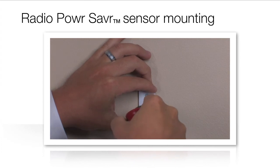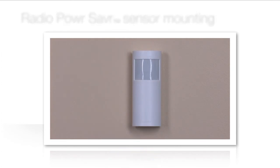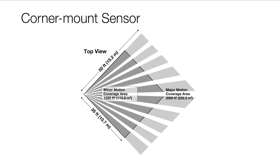Sensors can be mounted temporarily to verify placement and coverage, and then mounted to any surface. Use up to six occupancy sensors in one space to achieve maximum coverage. The number of sensors required will depend upon the room size. Please refer to the detection range for fine motion chart in the specification submittal online for Radio Power Saver occupancy or vacancy sensors.